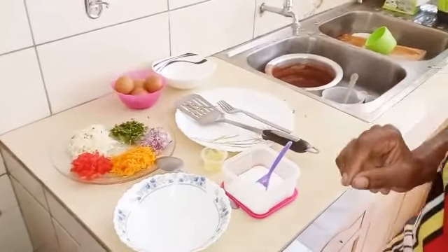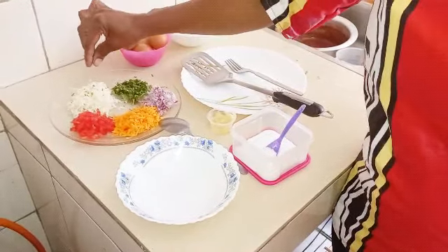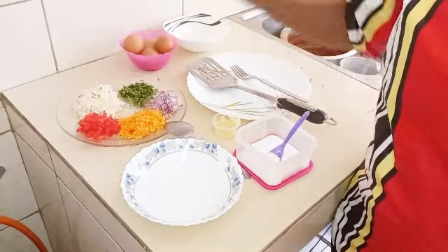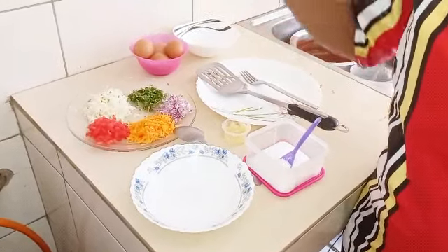Today I'm going to show you one of my ways of preparing vegetable omelette. What I'm going to use is: very small cubed cabbage, chopped danae, chopped onion, chopped carrots, and chopped tomatoes.